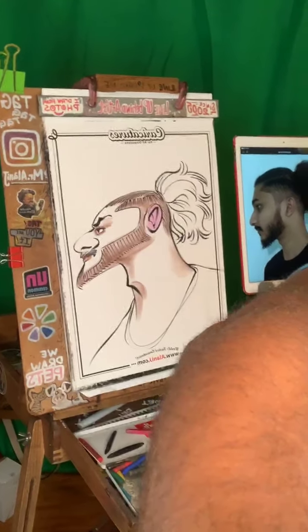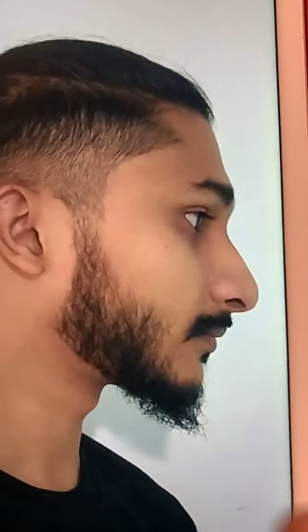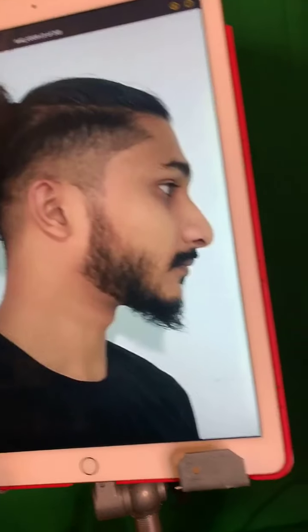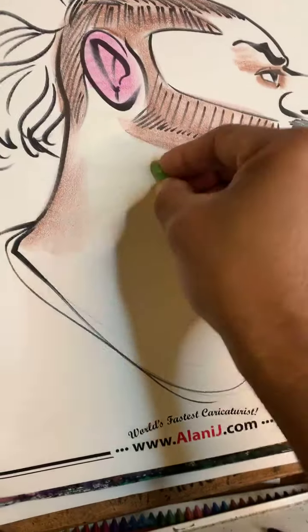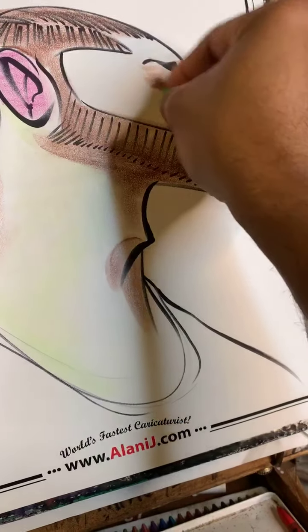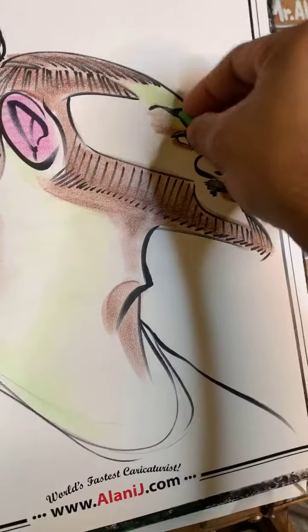Let me get up close and personal so you guys can see that better. See those greens on the face right there — very very faint. However, when it comes to a commission, I like to add those additional colors. Even if it's very very light and faint, it does add a certain level of range to the face and reality as well. So I like to put those in.